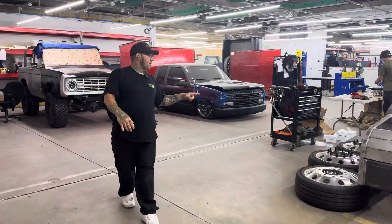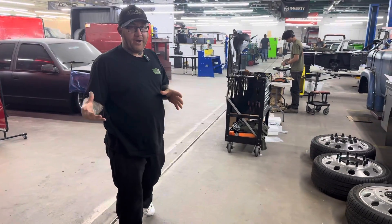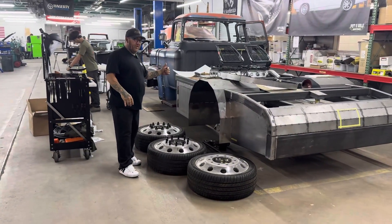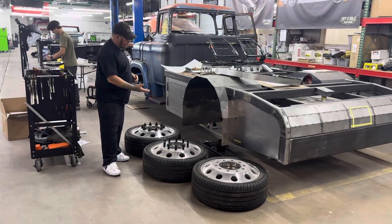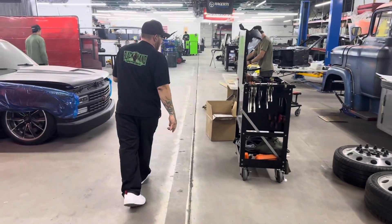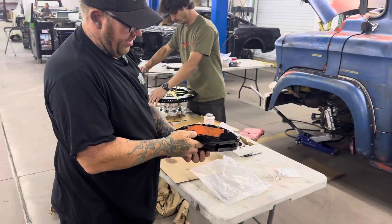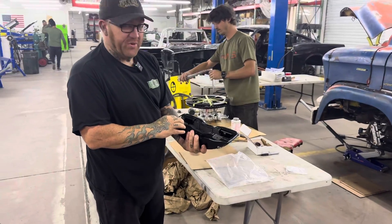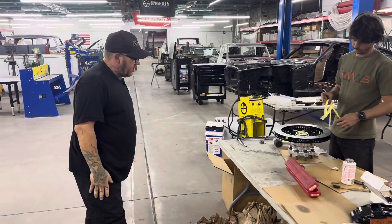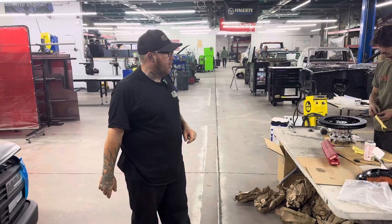We'll start out here on the Viking. Lots of progress on this — the problem is the last 10 is the last 90, so we're trying to wrap up the bed, all the details on that, get the fender lips done. We're also trying to fit the brakes from Little Shop Manufacturing — really nice product. Check these things out, these are huge. Giant Wilwoods, that's just huge — pretty awesome — on some even bigger rotors, I think those are about 16 inch.